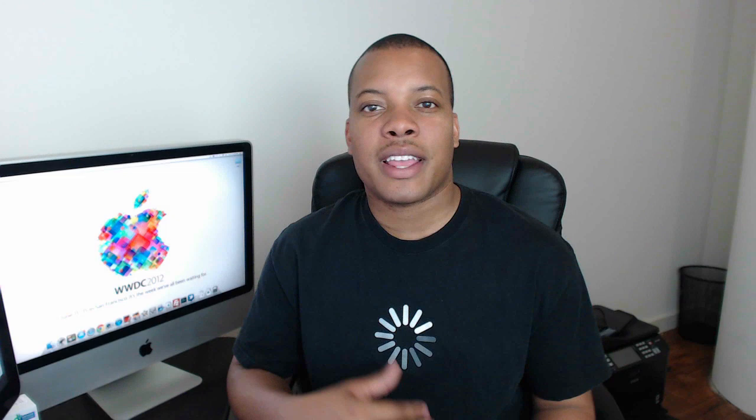Hey, what's up guys? This is Gino's Best here. At the Apple WWDC Keynote, they showed off the new MacBook Pro with the Retina Display, Mac OS X Mountain Lion and iOS 6, but they also released a new accessory that same day.